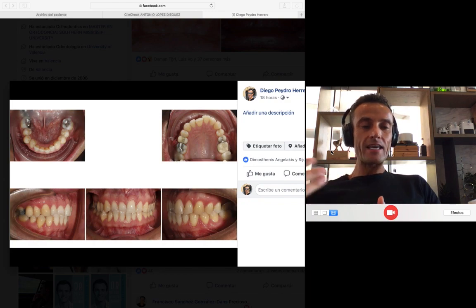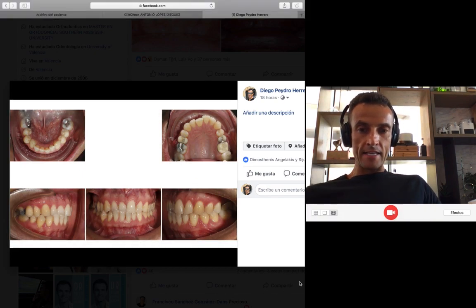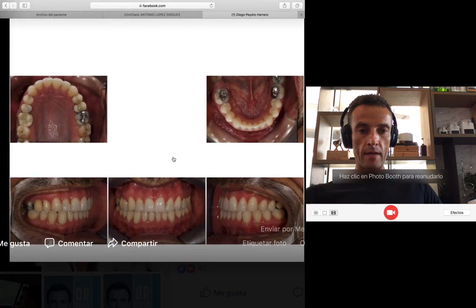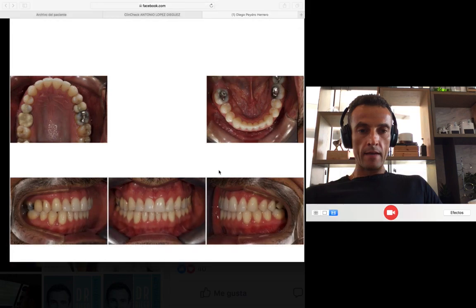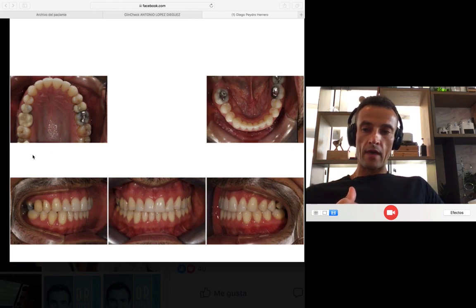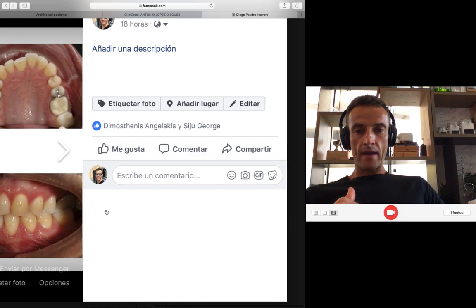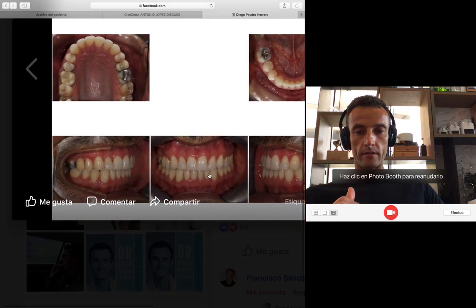And the third is the sequence of movement — what sequence do I have to follow to get the result? So this is the initial, and look at the beautiful result I obtained. Look at the good engagement in Class I that I obtained on both sides. I solved the crossbite, I solved the anterior crossbite, I centered the midlines, I gave a good overbite, I gave a good shape of the upper arch. Look at how we started with the crossbite — anterior and posterior — and then the beautiful result obtained.